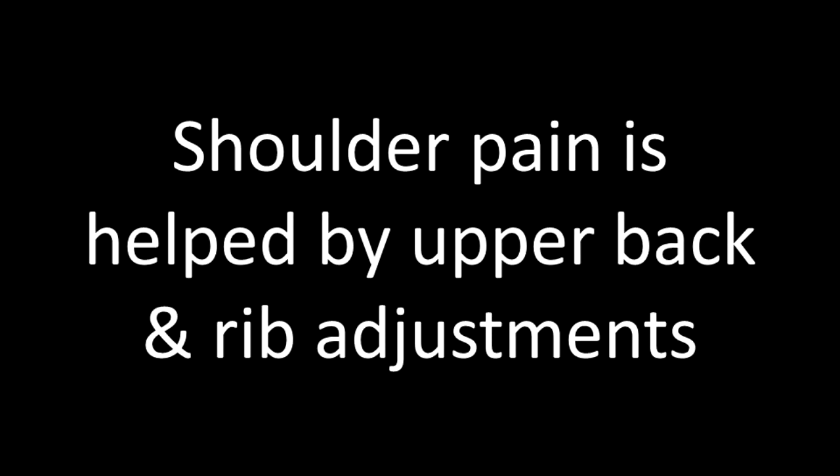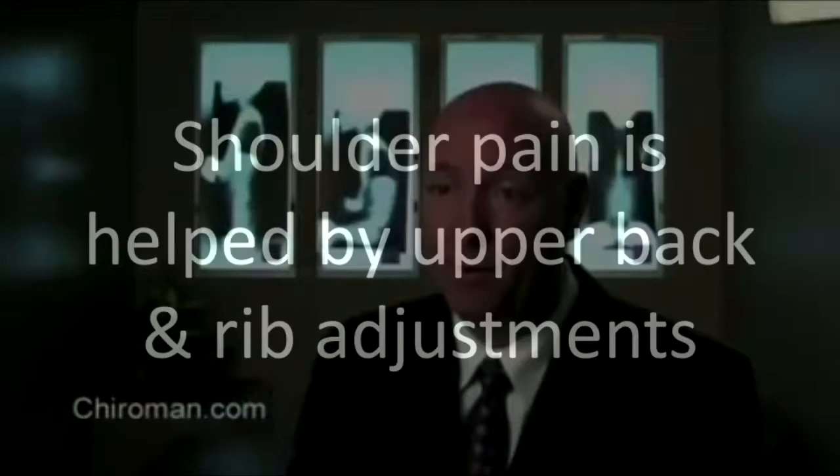In shoulder pain and shoulder blade pain, we calmly adjust the C7T1 area, which is in the upper part of the back. We also usually adjust ribs that have subluxated in the shoulder blade region.